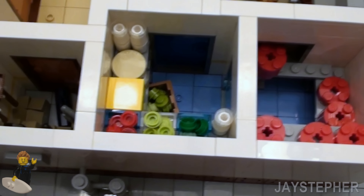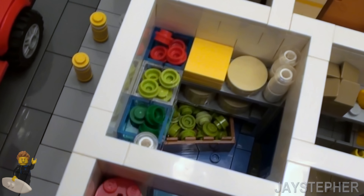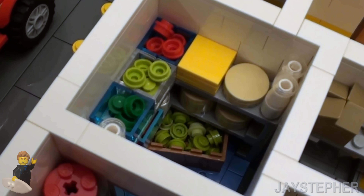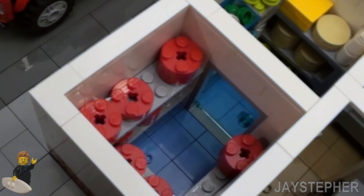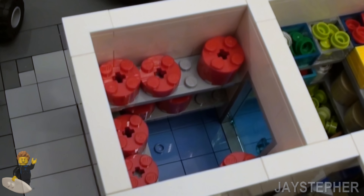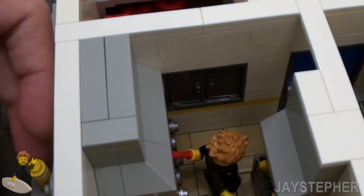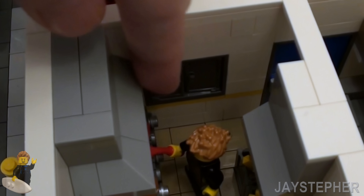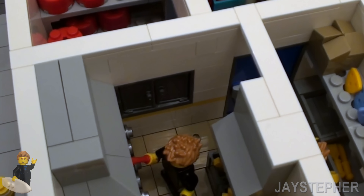So here we have the walk-in refrigerator — it's all stocked up and ready to go with buns and cheese. There's a door that leads you from there into the walk-in freezer with frozen meat. I did put a pass-through in here so we can push the meat through without having to go in.